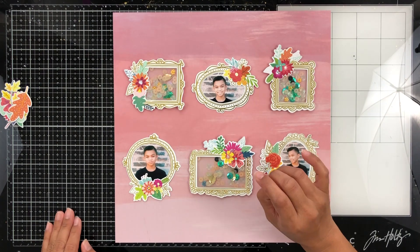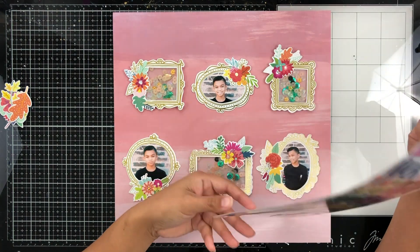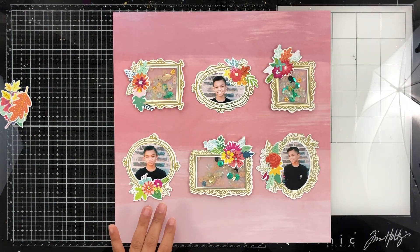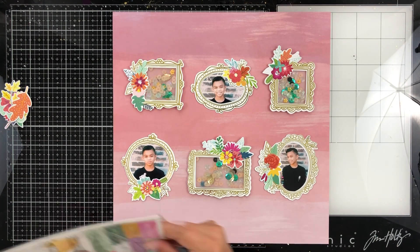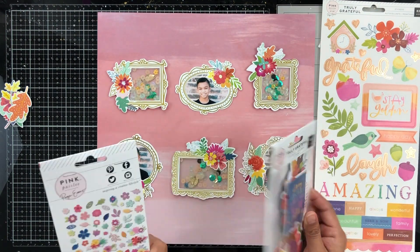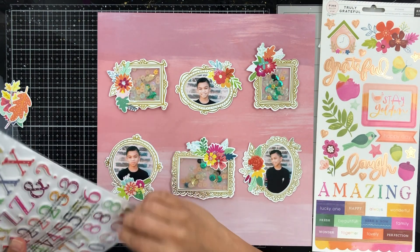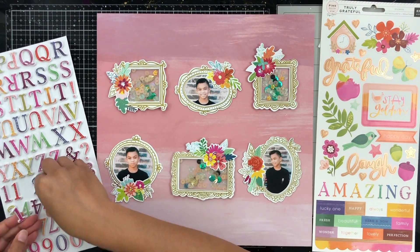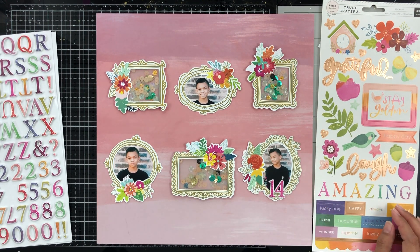I've got all my photos in my frames and I love how it looks. I love working with a grid pattern and having those frames in a grid pattern makes me happy. I've made sure to turn each frame so that the floral pieces on each frame are spread out — one on the top, one on the left, one on the bottom. So yeah, I did put some thought into that.